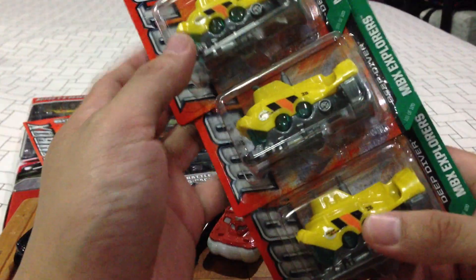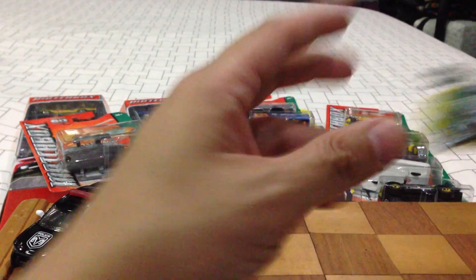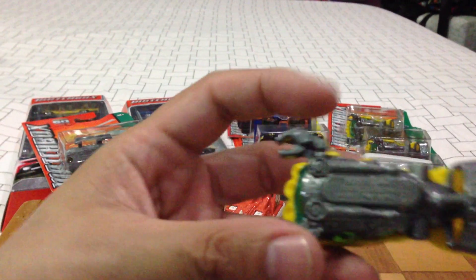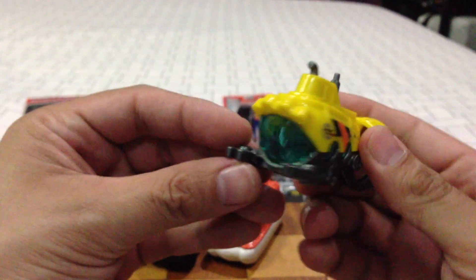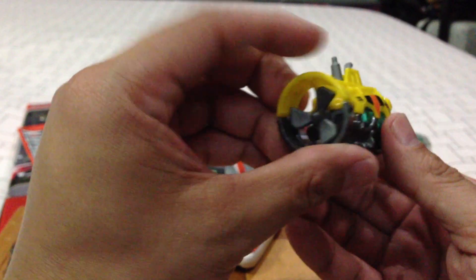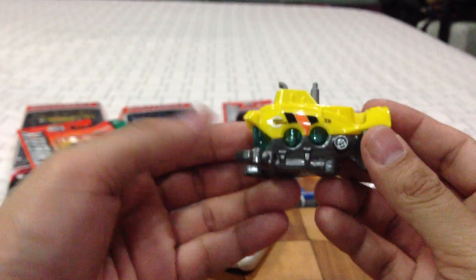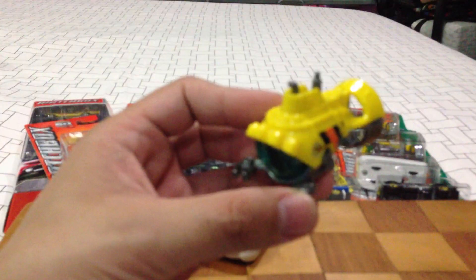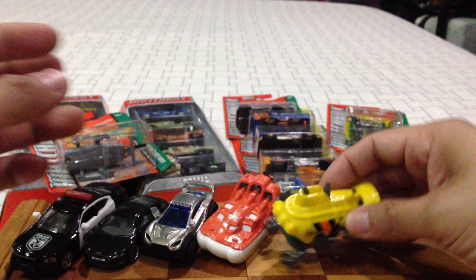I picked up several of these too — they're not even cars. This is the Deep Diver, also new for 2013. It's got a robot on it — I wish the arms moved, but they didn't. Look how cute this thing is. It doesn't spin — it's a submarine, a yellow submarine. Very nice, I love this.